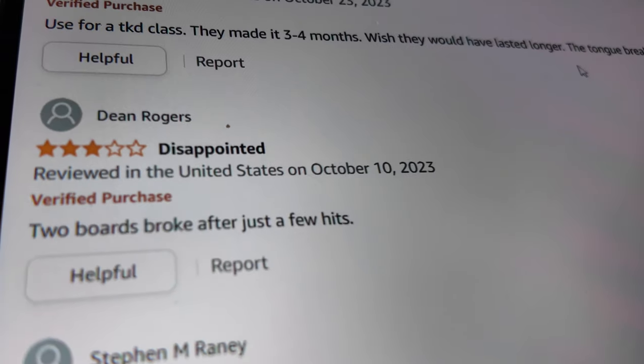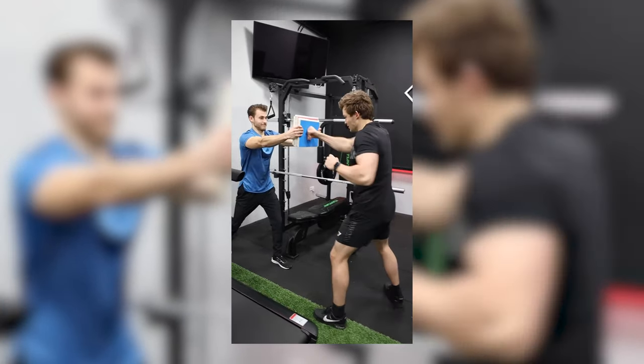I got four boards from easy to impossible.